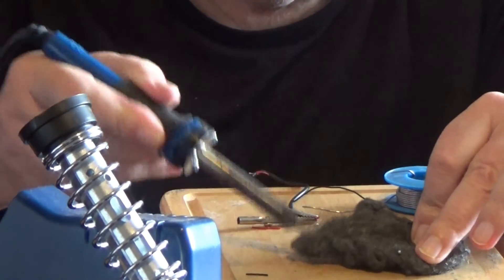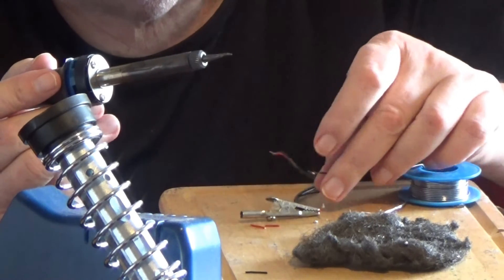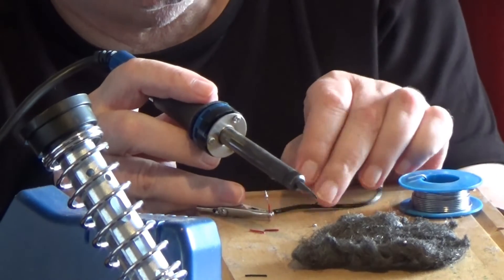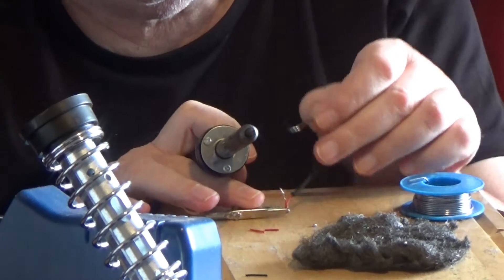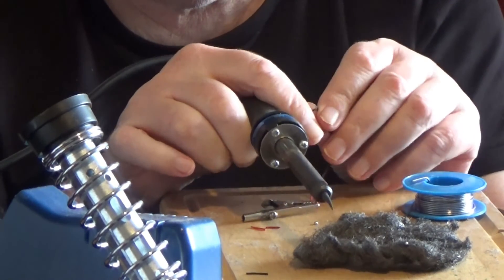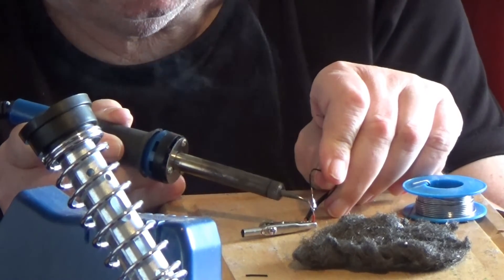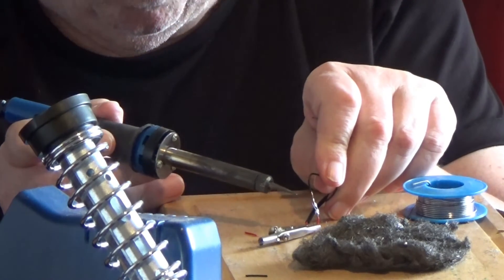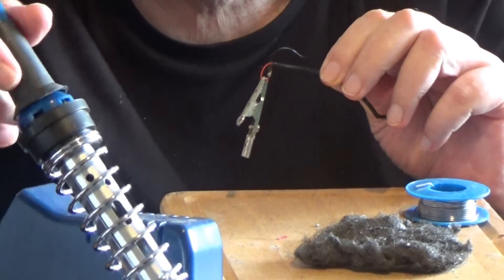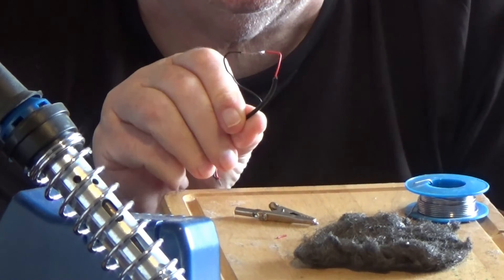If in doubt, clean the tip. If we now want to join the two wires together, we can touch them together, add a bit of heat — and there we have it.